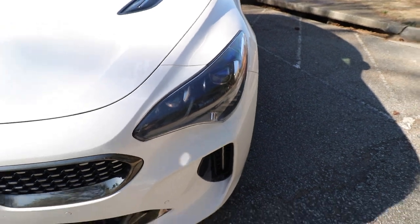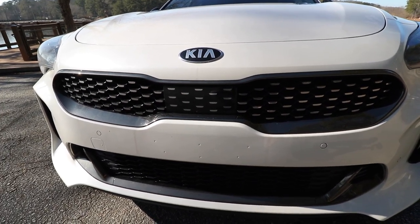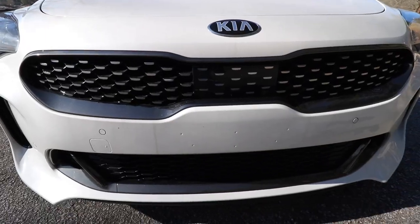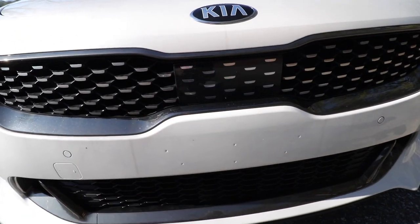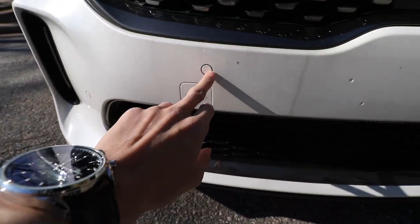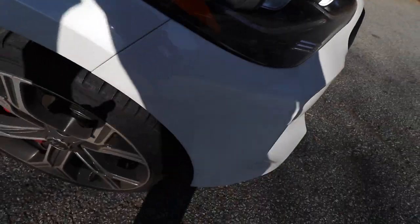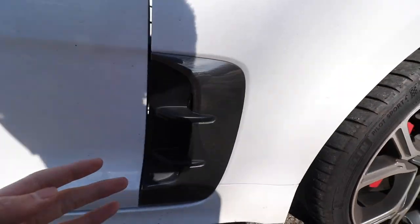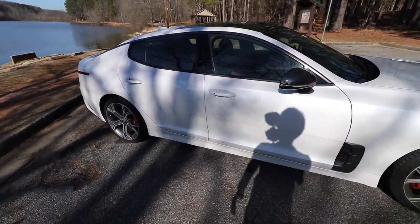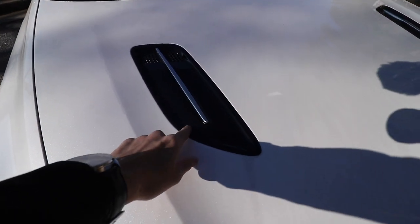I think the grille looks a little funny and isn't particularly aggressive. This area houses the cruise control sensor. We have four parking sensors up front, and these side vents are actually functional — they help cool down the wheels. There are more vents further along as well, so this car is designed to be aerodynamically efficient with airflow managed throughout.